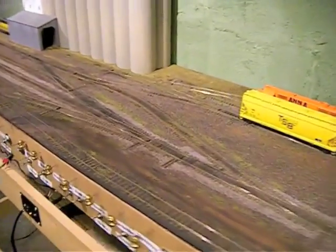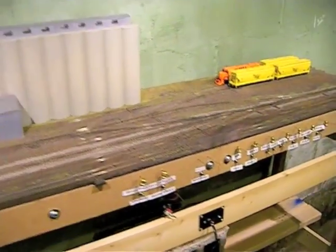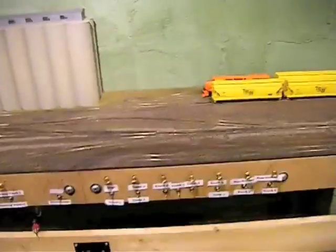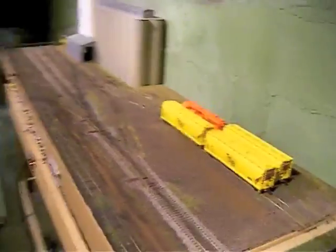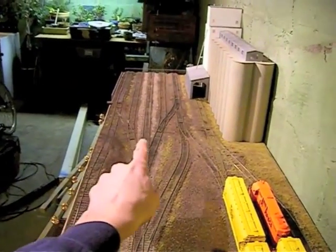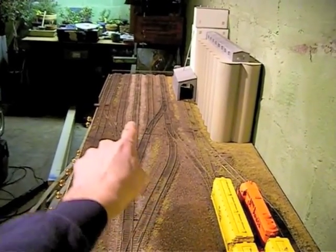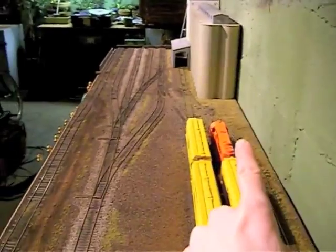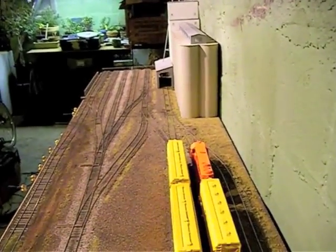The purpose of the railroad is to interchange grain hoppers, primarily, maybe a boxcar here and there, depending on how you operate it, between the railroad, which is tracks 1, 2, 3, 4, and 5 — this is the main line — and the industry, the grain elevator.